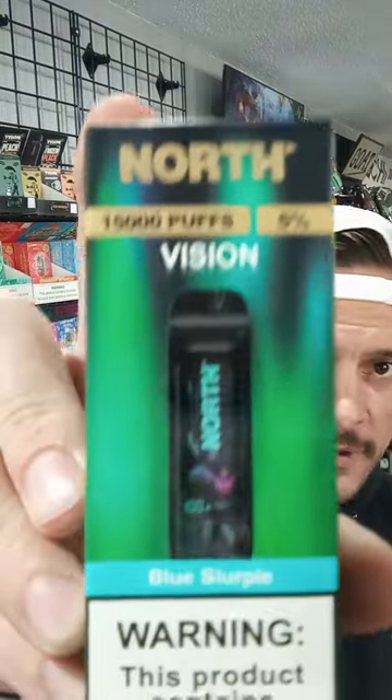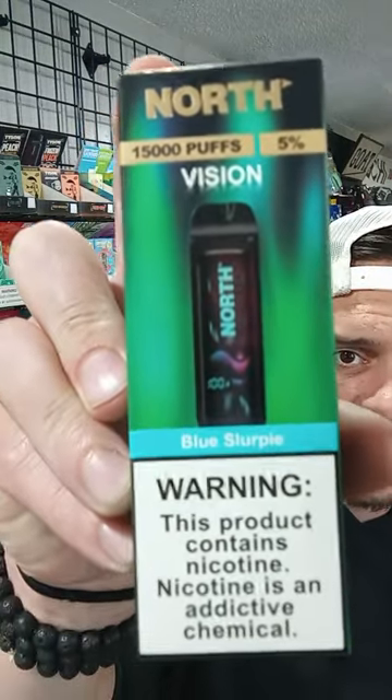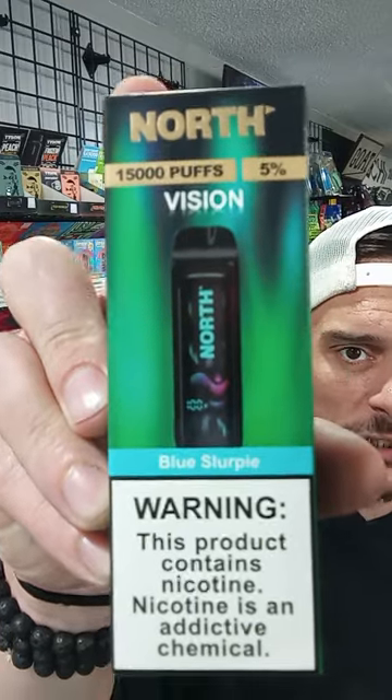So anyways, like I said, North 15,000 on these guys. And this one's the Blue Slurpee.